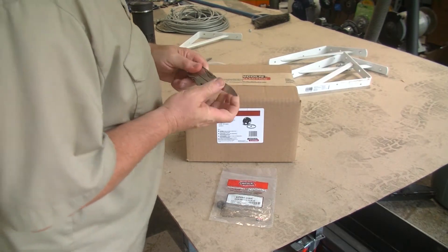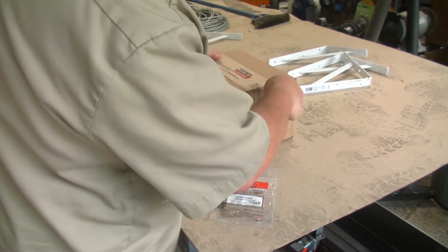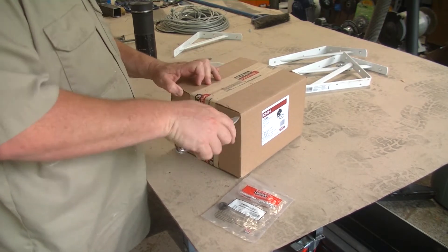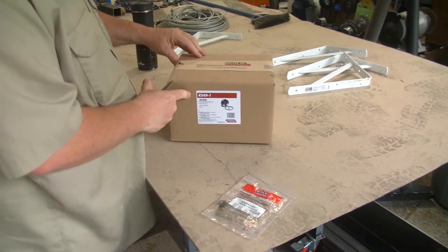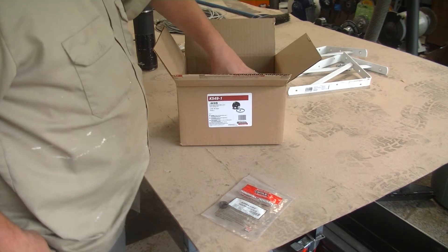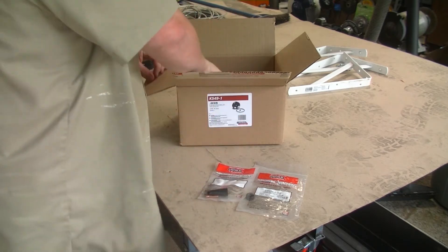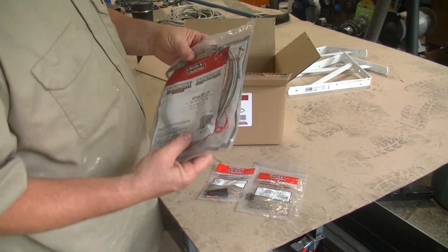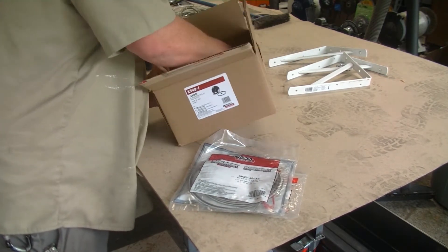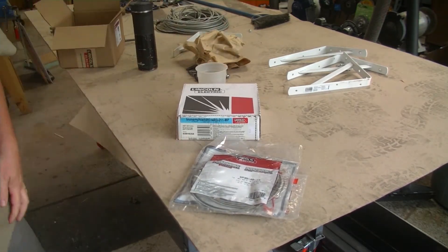I have a Lincoln Electric SP-135 Plus, and in my instruction manual it tells me that if I want to make a conversion over to the flux core, I can actually buy this as a kit — part number K549-1. Inside this kit you're going to get a package that has a .035 contact tip, a gasless nozzle, a new liner which you will have to cut to length (not as scary as it sounds), and a 10-pound box of new flux core wire.